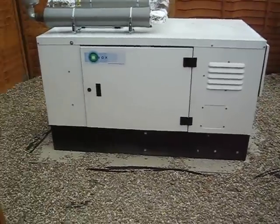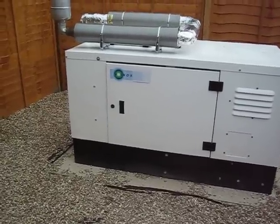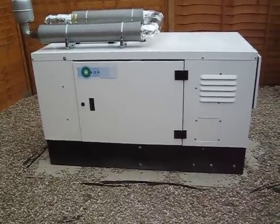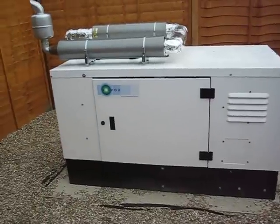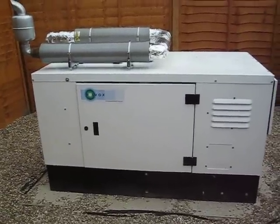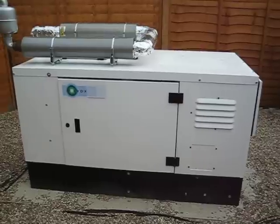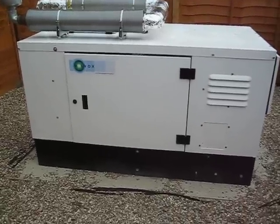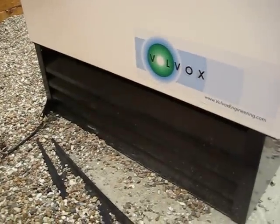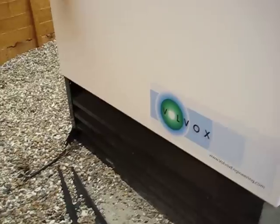The controller runs it through a cool-down phase where the generator is off load. It's not a very long phase — I don't think we need it. Once the generator shuts down, the fans continue until the temperature of the enclosure is down to something safe.